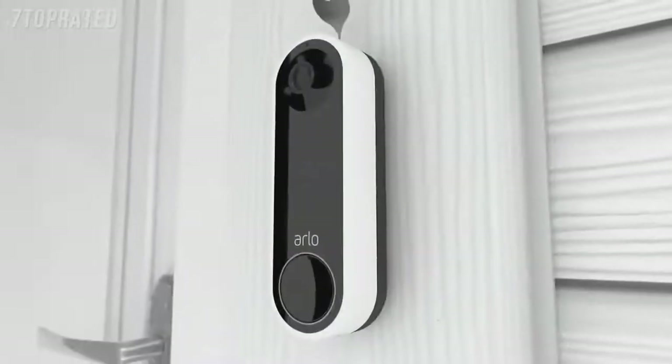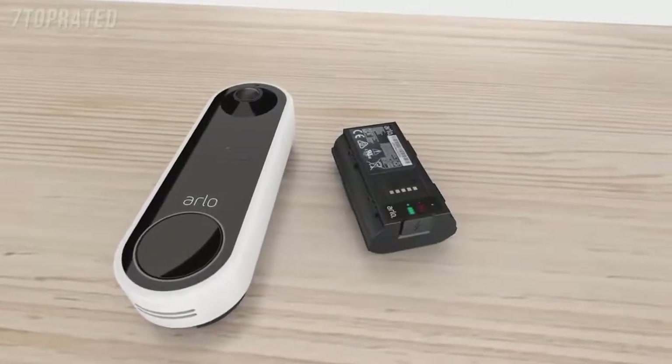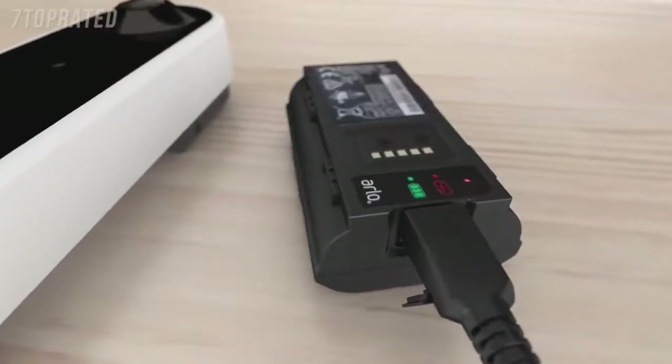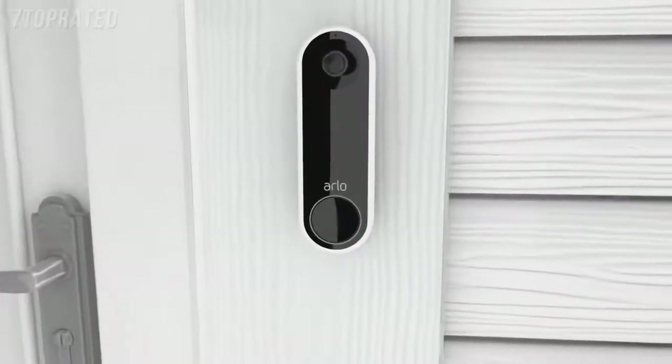When you need to recharge your battery, remove the Arlo doorbell from the wall plate and bring your doorbell inside to charge. You can charge your battery by inserting the provided charging cable like this. Do not leave your Arlo doorbell outside without the battery inserted, as it may affect weather-resistance performance.